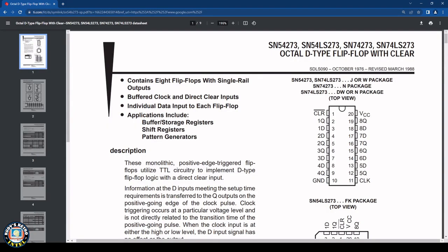The datasheet shows this is an octal D-type flip-flop with clear. What I was looking for: pin 20 is VCC, which is plus 5 volts, and pin 10 is ground. Now we can go and start probing with our meter to find where the plus 5 volts and ground are in other places, including something closer to the RF modulator.